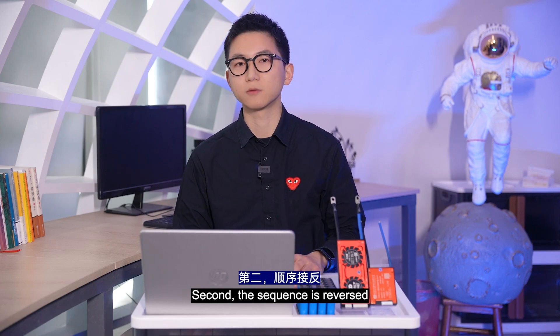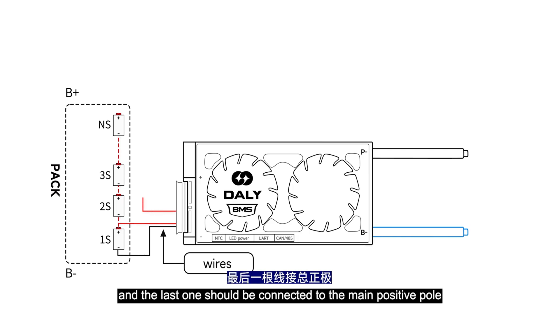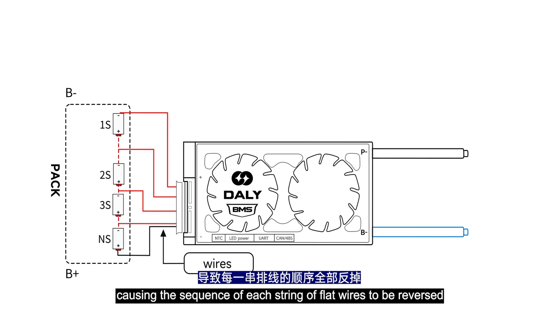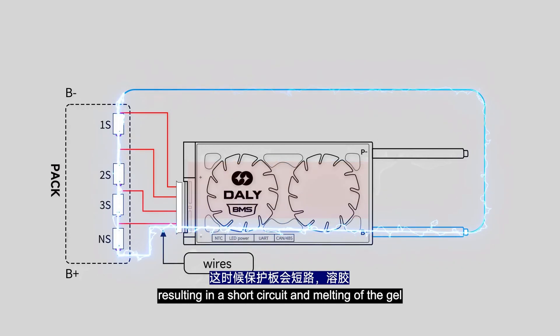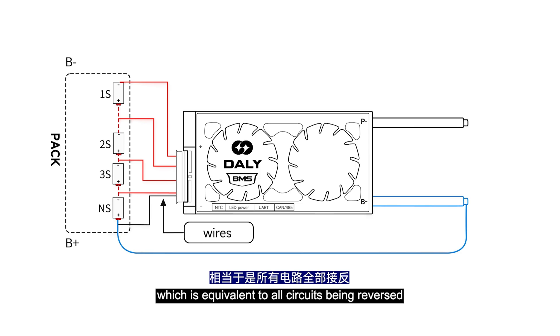The second wrong wiring case is that the sequence is reversed. Originally, the first wire should be connected to the main negative pole of the battery and the last one to the main positive pole, but the result was reversed — the wire connected to the main negative pole was connected to the main positive pole, causing the sequence of each string of wires to be reversed. This leads to two situations: the first is that the BMS B line, which should be correctly connected to the battery pack's negative pole, results in a short circuit and melting of the gel.